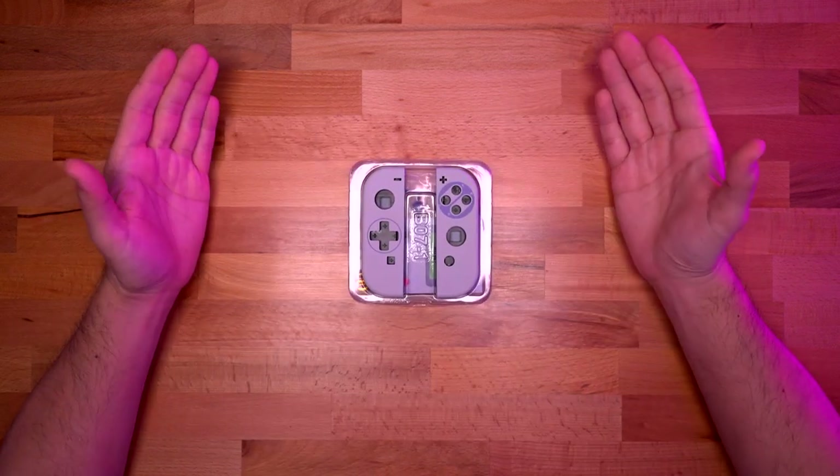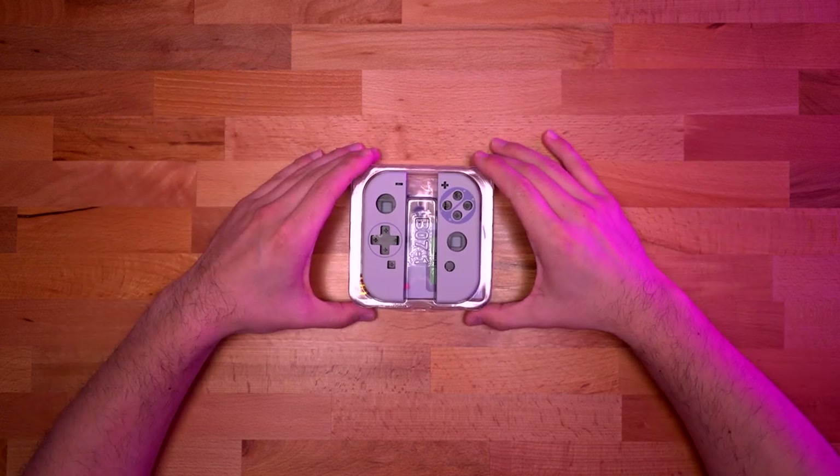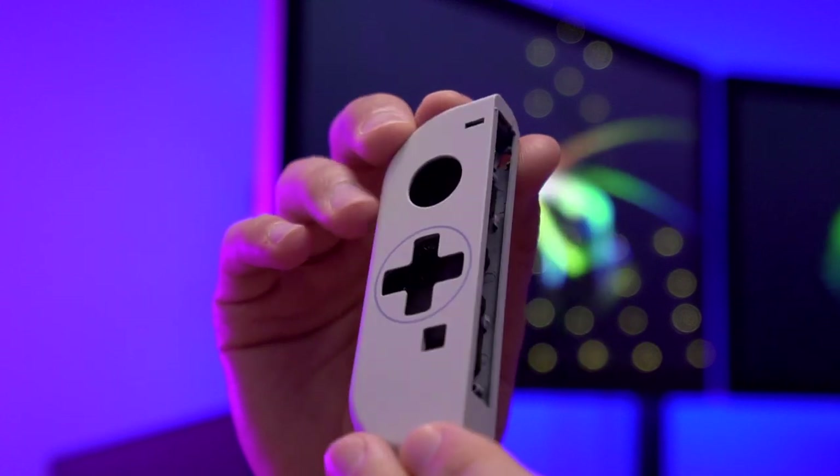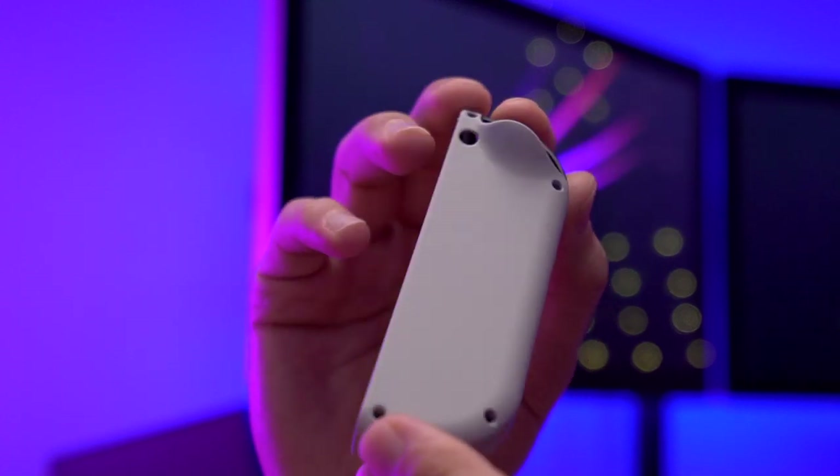When you first open up the unit, we're presented with the actual Joy-Con shells themselves, and they do look pretty nice. I have to say they did kind of mimic the Super Nintendo theme fairly well.